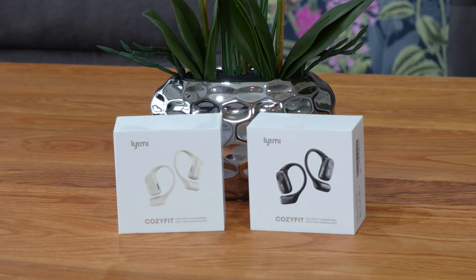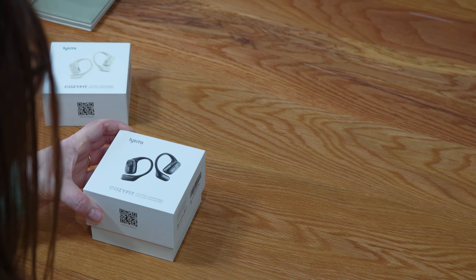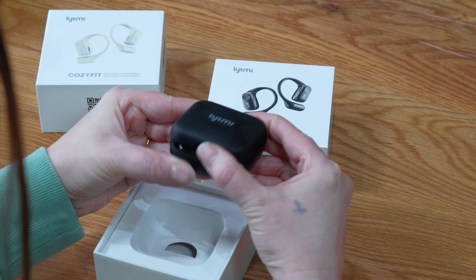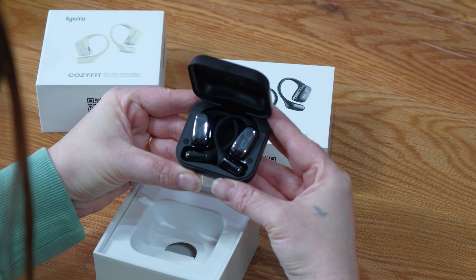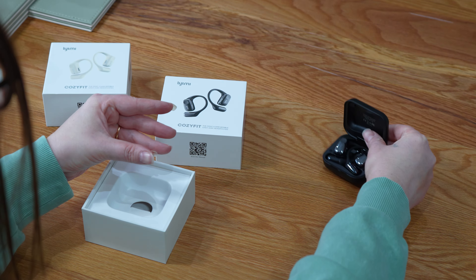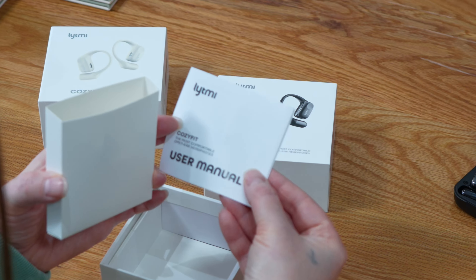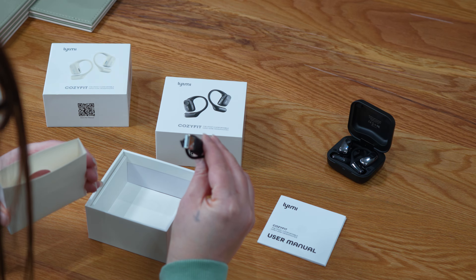The headphones come in beige or black. When we open the box, the charging case is on top with the Cozifit headphones inside. Underneath, you will find a user manual and a USB Type-C charging cable.